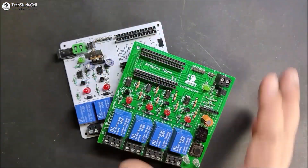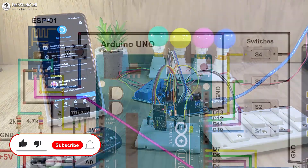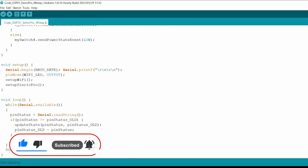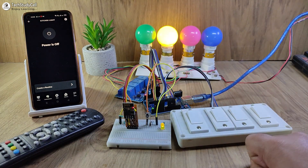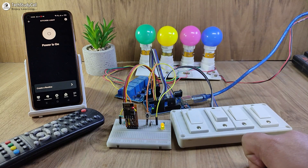To control these relays manually you can use switches or push buttons, and you don't need any custom-designed PCB to make this project. During the video, I have shared the complete circuit diagram and source code, so after watching the complete video, you can easily make this project for your home. Now before going to the details, let me show you how this project works.